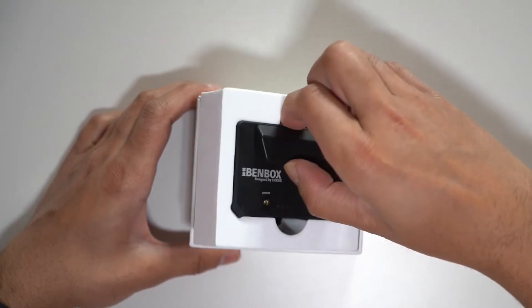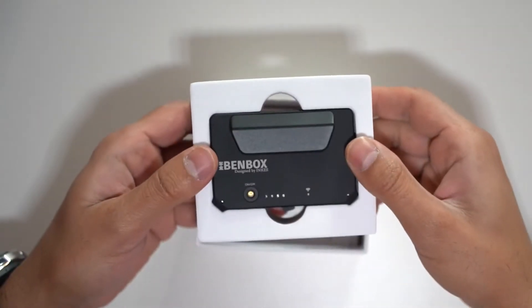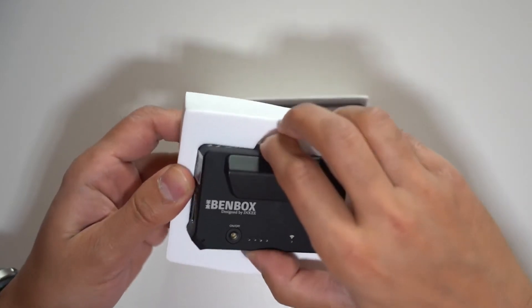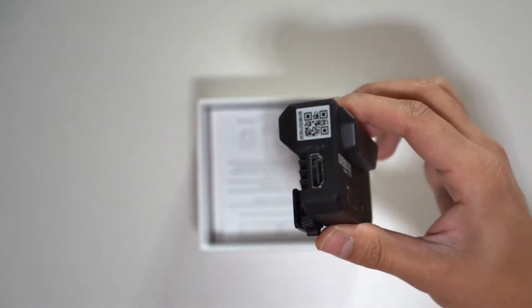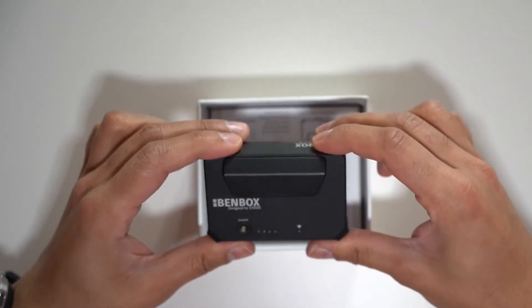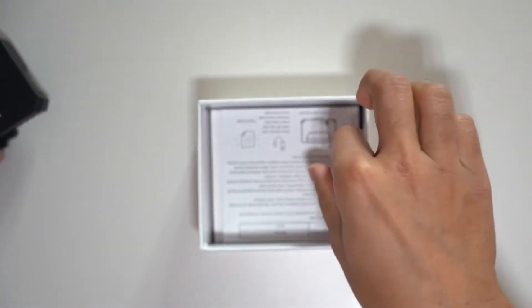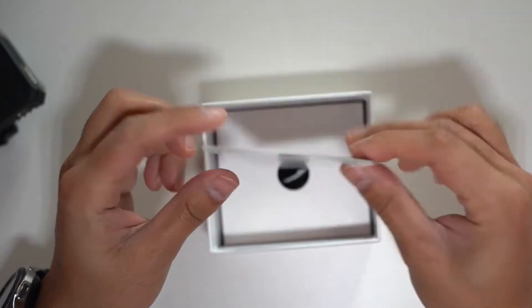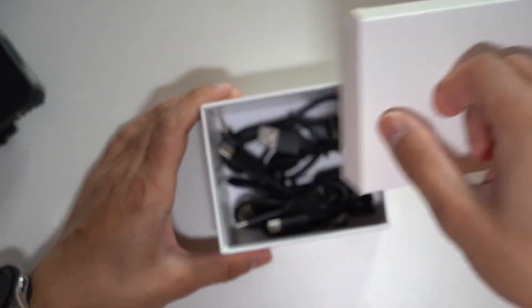In the box, this is probably one of the smallest and most compact wireless video transmitters I've seen on the market. I'm going to set this up with my Sony A7 III. You get the user manual and instructions on how to connect this and get up and running.